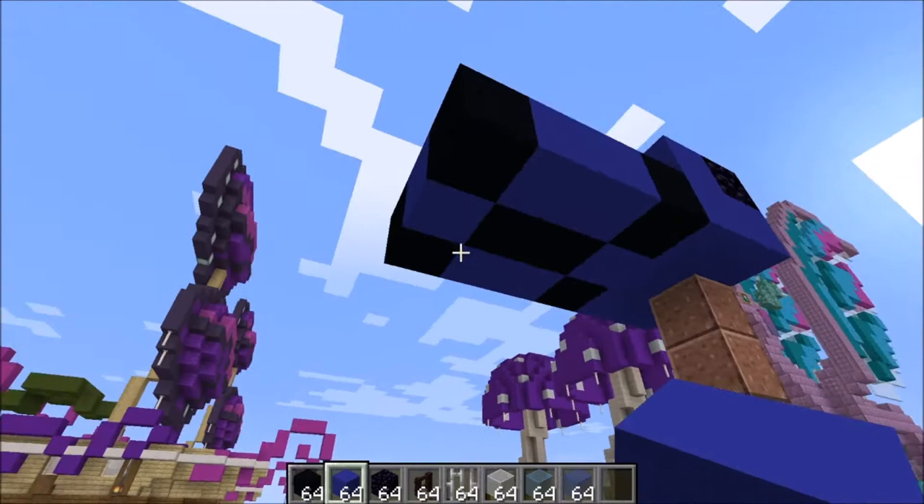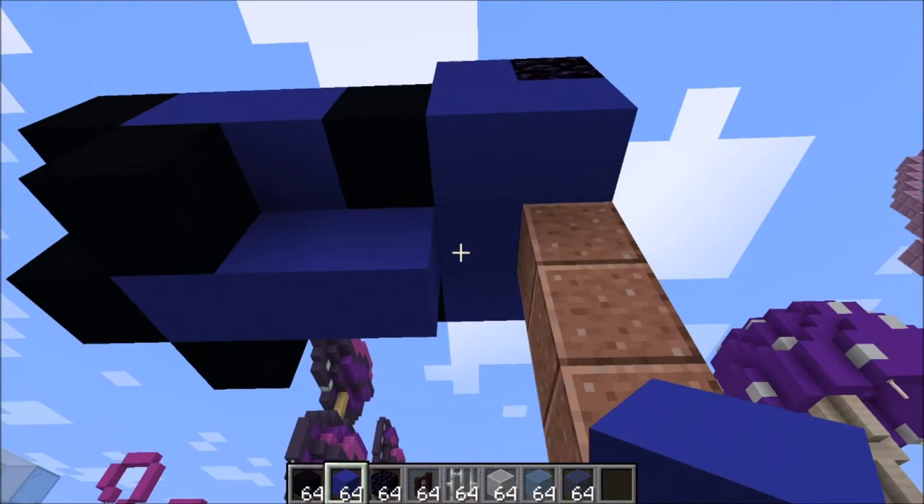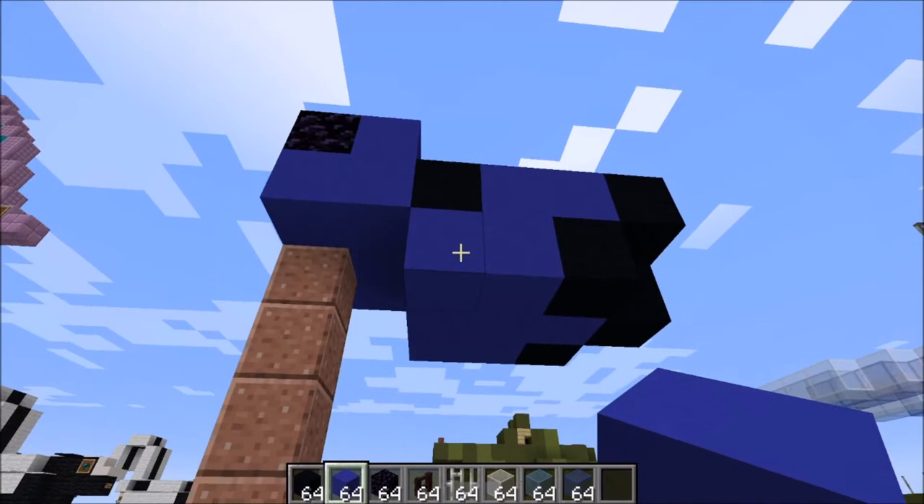Let's work on the underside here. A black here and a black here, so go ahead and fill that in like that. Then blue right here in between and fill the rest in with blue like that.